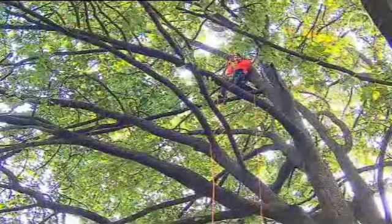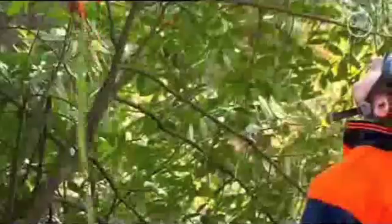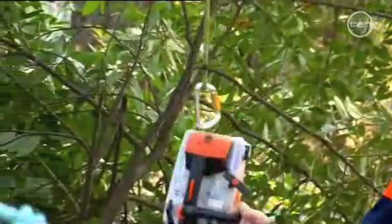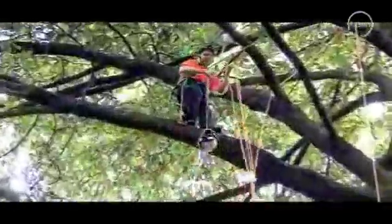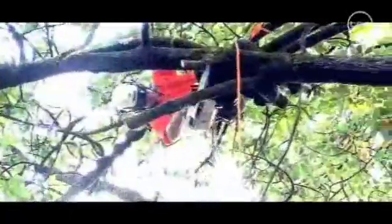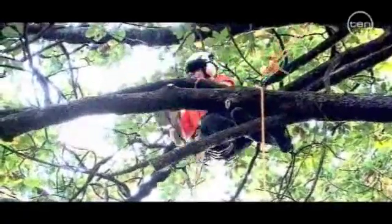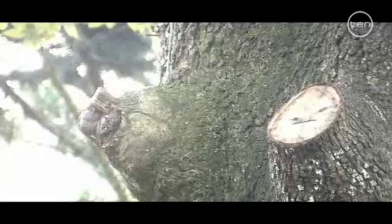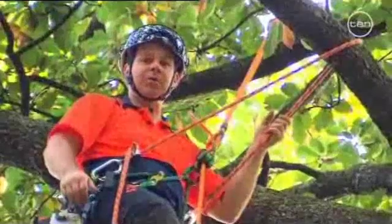Now that I've got to my high point, I'm going to head down to that branch I need to prune. Then John attaches the chainsaw and I haul it up. First I cut each branch not too far from its end. This ensures that when I cut it a bit closer to the trunk, it won't snap off too soon and tear the bark. Since every cut a tree receives is a wound and a potential site of infection, we're very careful to minimise the damage we do.